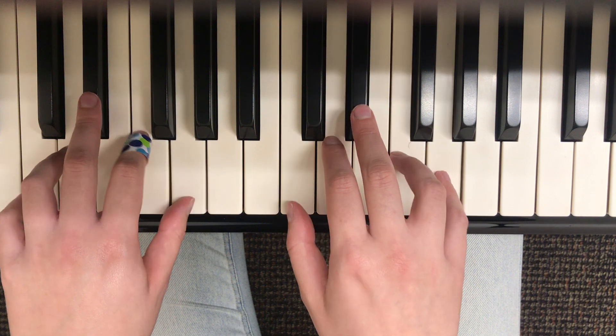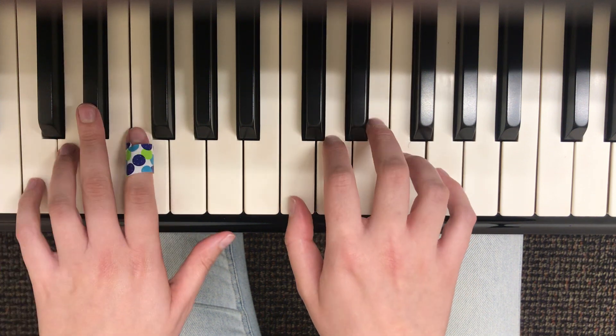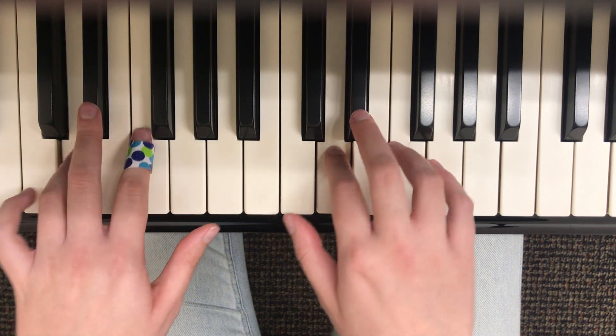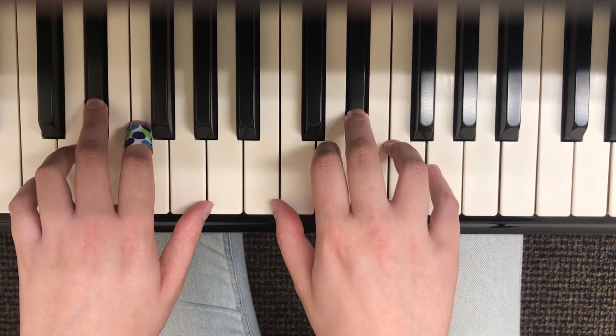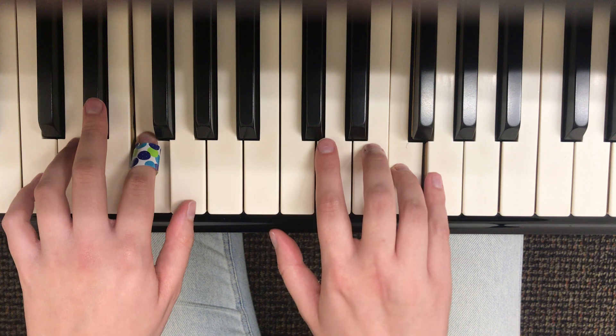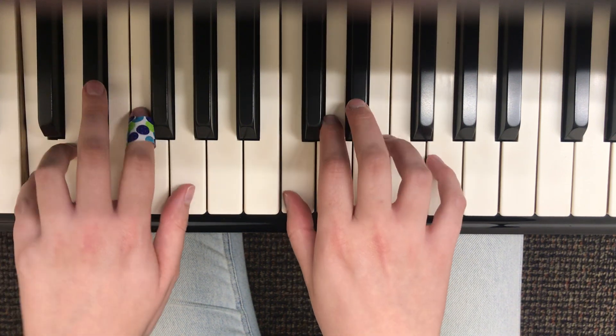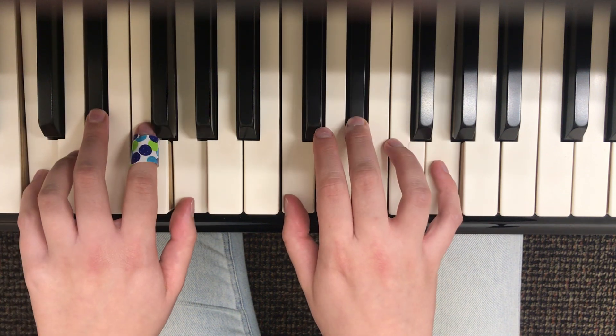Everything else stays exactly the same. So I have my thumb on C, then D, now E-flat instead, F, G. [plays C minor pattern] C minor. That's the difference.